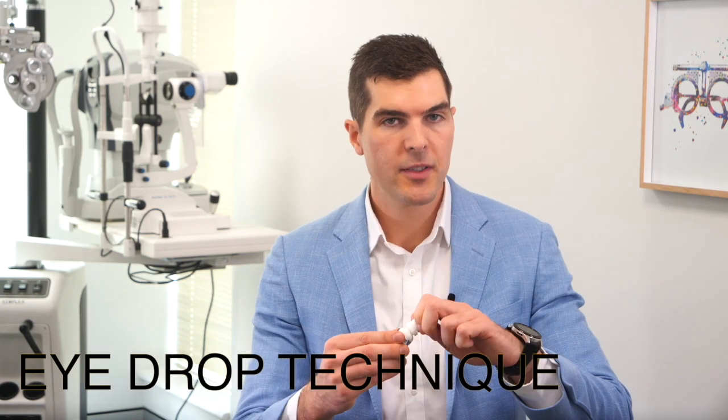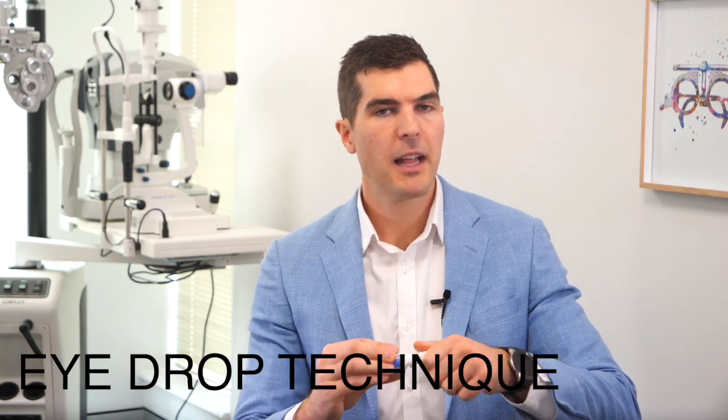I want to show you the easiest way to put an eye drop in. Twist open the cap, pull off the plastic ring, shake the bottle to mix the medication, stand in front of a mirror, pull down the lower eyelid and sneak the eye drop in from the side. This is much easier and certainly more pleasant than trying to dive bomb the eye drop in from high altitude.